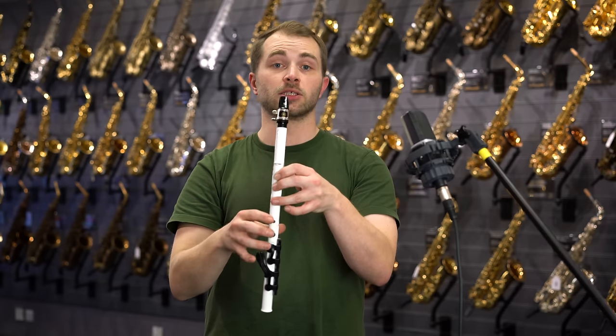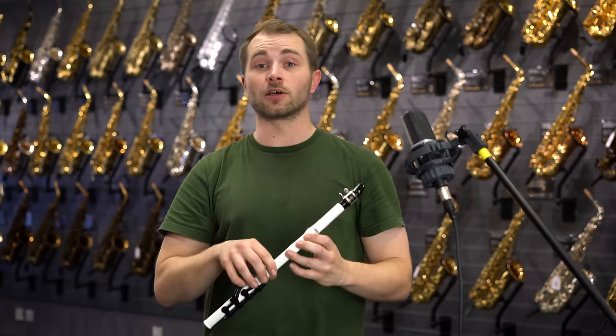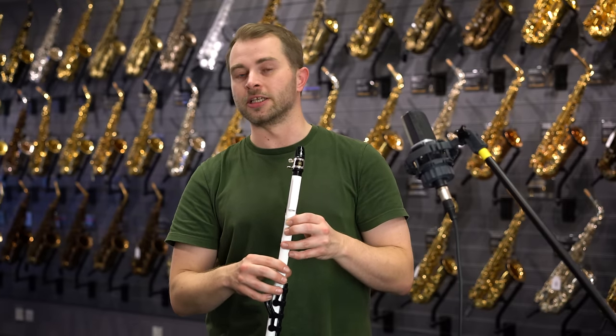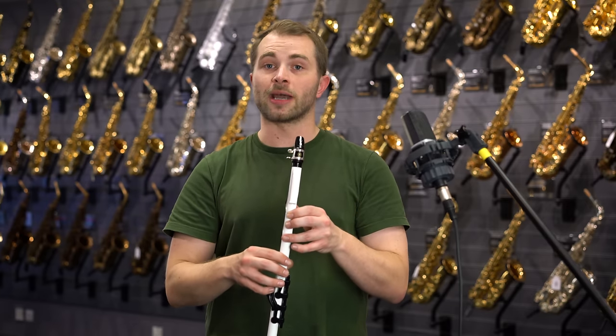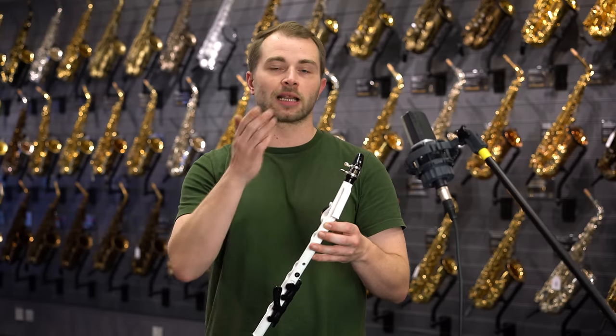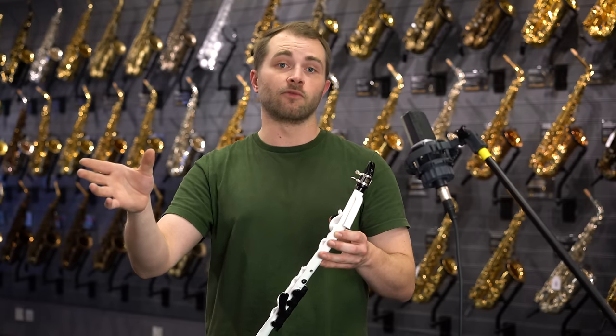The fingering system is based upon a recorder, fits really nicely under little fingers as well as adults' fingers. We've got a two octave diatonic range C major, but we can also play chromatic fingerings as well. This allows us to play all sorts of music from classical to pop to funk to rock and even film tunes.